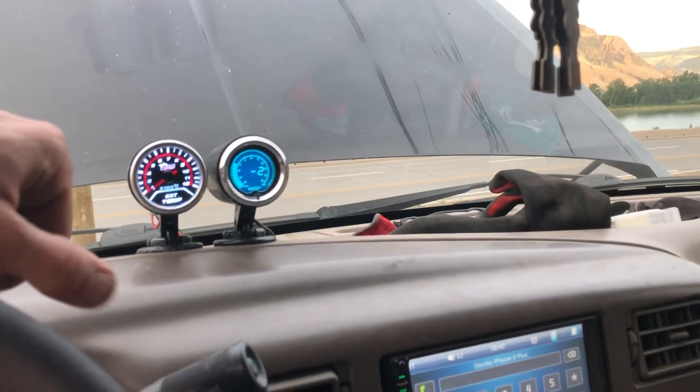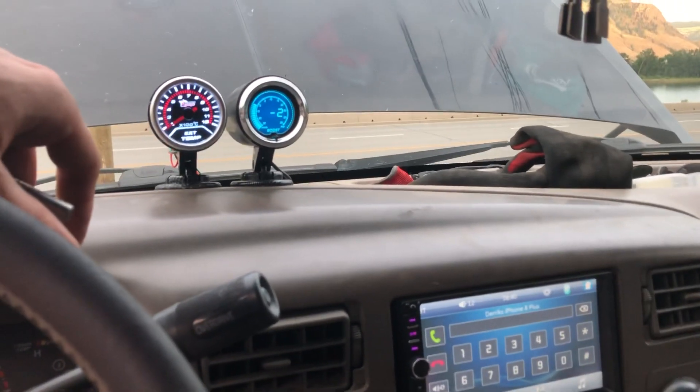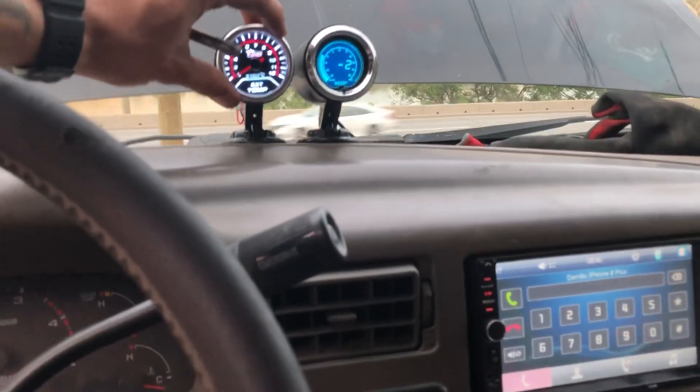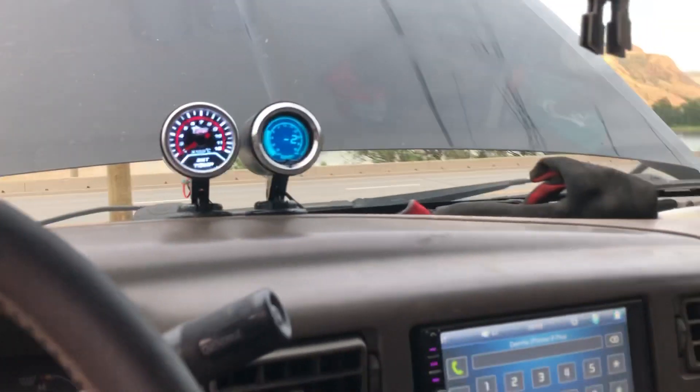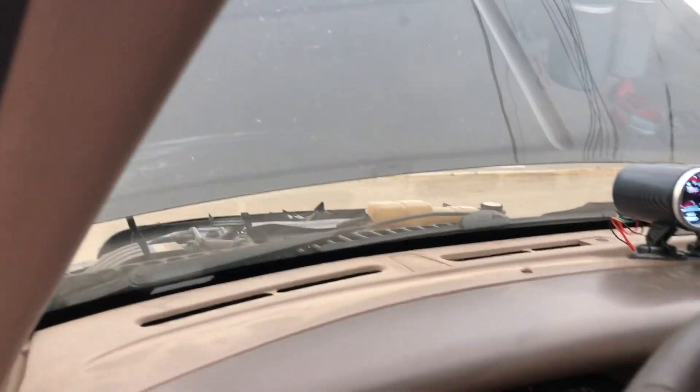I'm not cheap — if I wanted the fancy look under the hood I would have invested in it, but I'm all about performance and practicality. EGT is definitely needed, same with water temp. I don't care what it looks like under the hood — I keep it clean but this ain't a Fast and Furious truck, it's a tow rig. And there you have it — that is where you want to tap in.